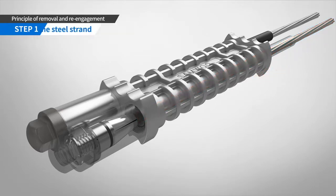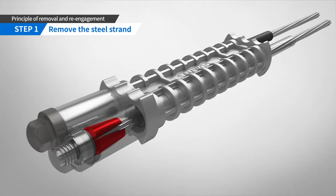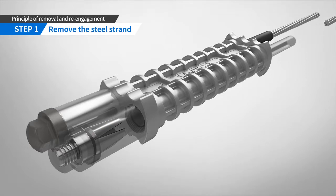The steel strand can be removed as follows. After de-stressing the steel strand, rotate the steel strand clockwise to release the wedge from the anchor block and open the wedge. Then remove the steel strand by hand.